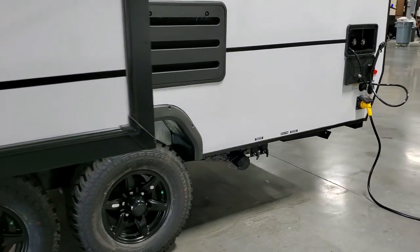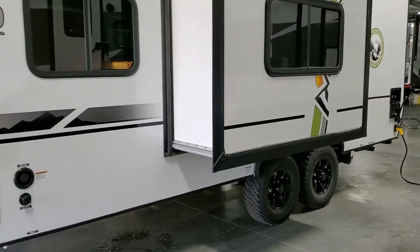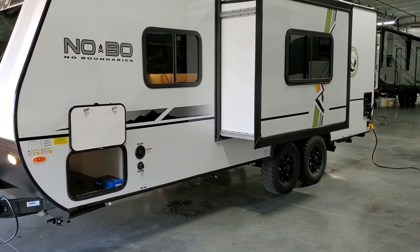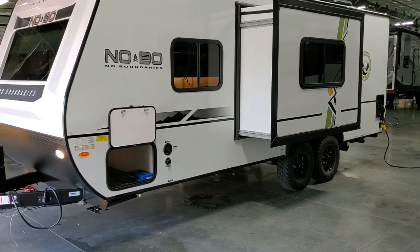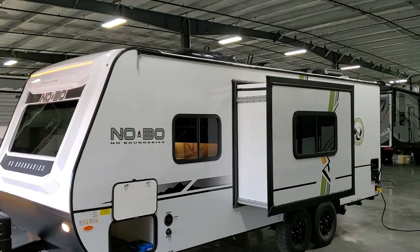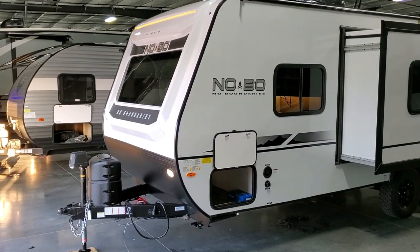There is now an option on the NOBO for 12-volt heat pads. If you like to winter camp, those 12-volt heat pads will help extend your camping season for the holding tanks. You can now order them with 12-volt heat pads.